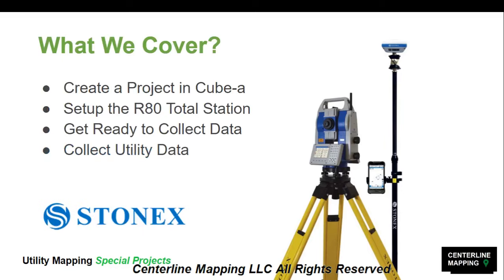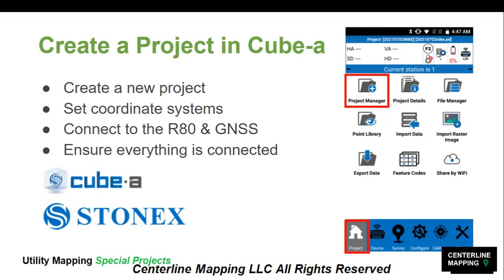Here's what we cover: we're going to create a project in CubeA, we're going to set up the R80 Total Station, we're going to get ready to collect data, and we're going to collect utility data. The first thing we need to do is create a project in CubeA software.